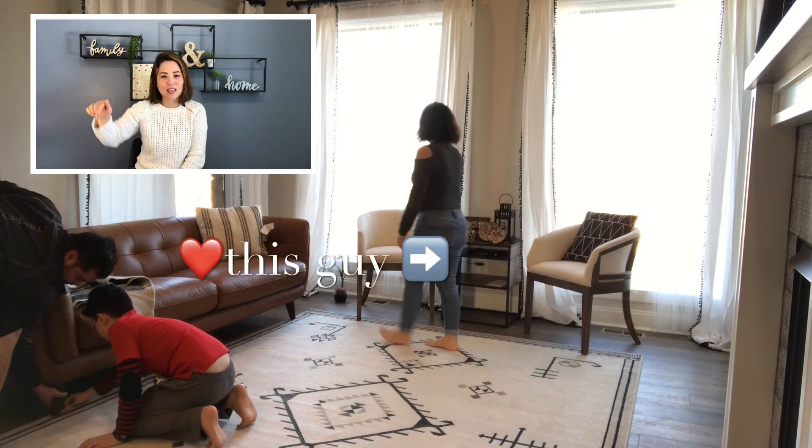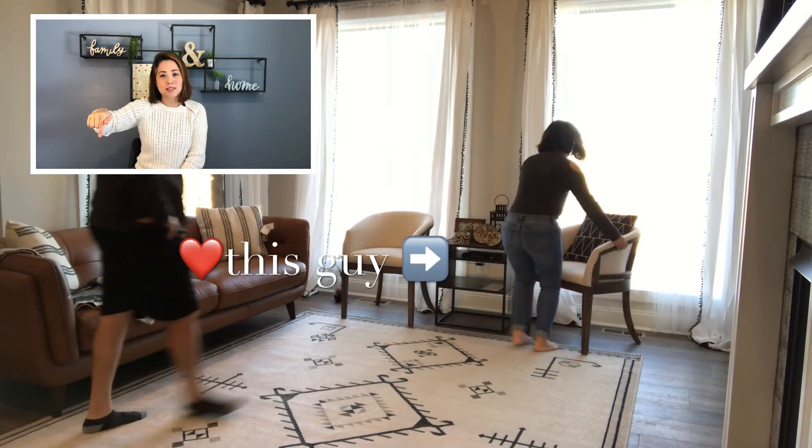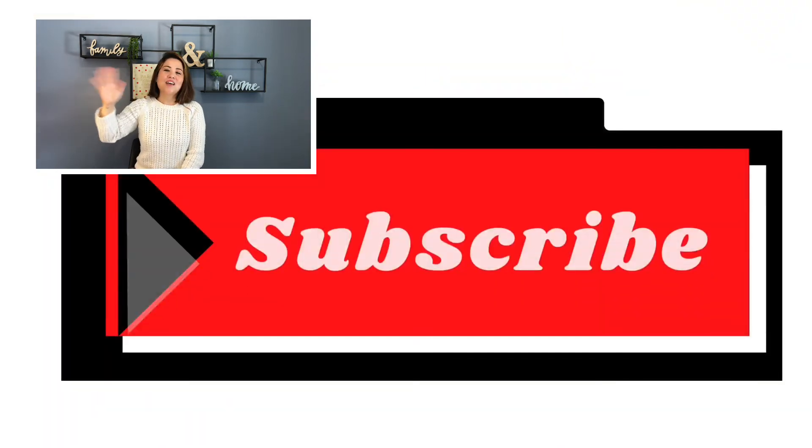Please don't forget to hit that subscribe button and ring that bell. Anyways, have a good day folks, bye bye!